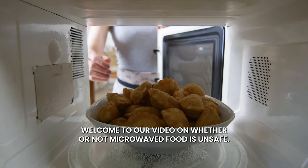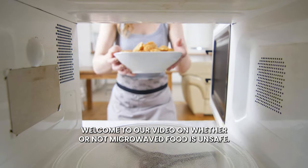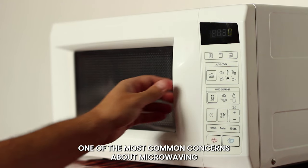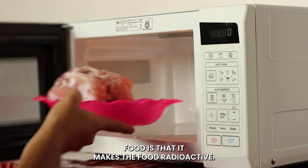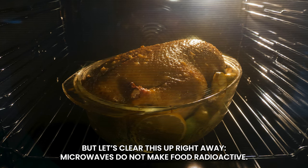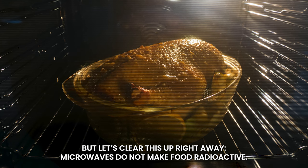Welcome to our video on whether or not microwaved food is unsafe. One of the most common concerns about microwaving food is that it makes the food radioactive. But let's clear this up right away — microwaves do not make food radioactive.